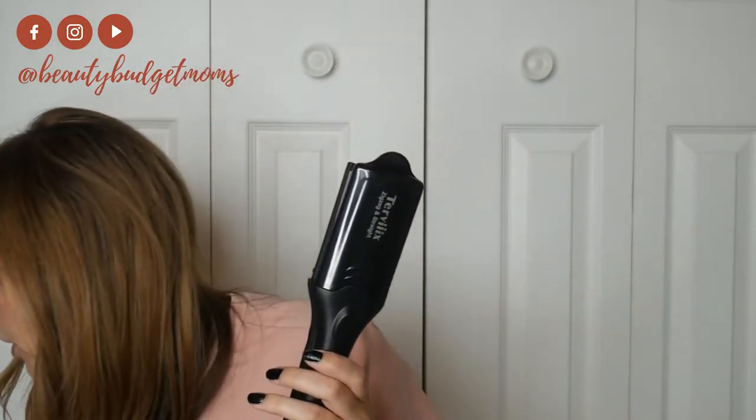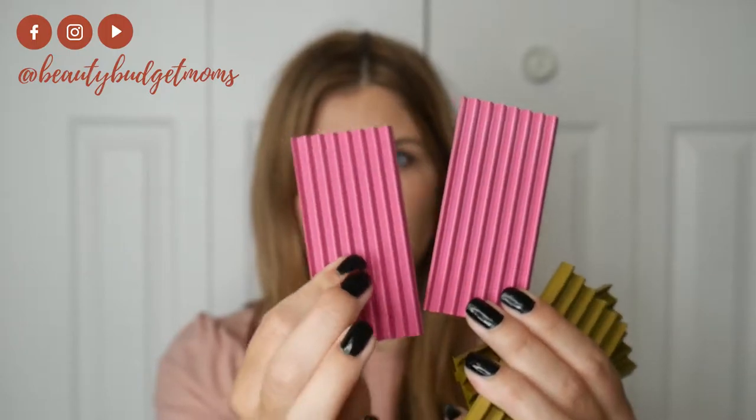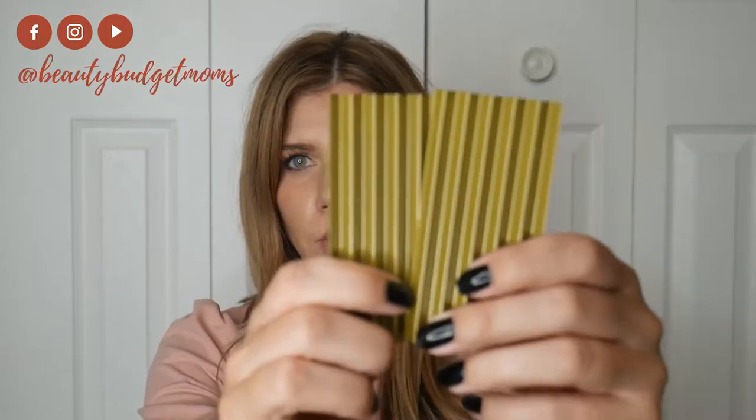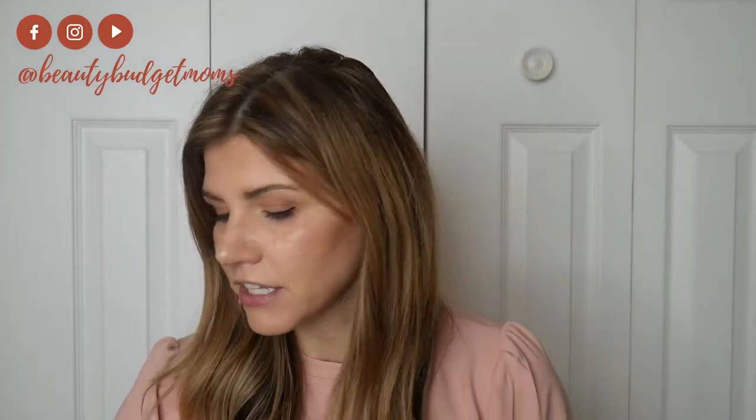This is the Turvex and it's pretty simple to put together. There are so many different levels of the zigzag crimped look. The pink one is the smallest — if you're going for a really tight crimp. These look like the medium, the gold ones. I'm going to be doing the purple, which is a little bit larger. They also have a flat iron option, so you can use this as a flat iron — it's two in one.